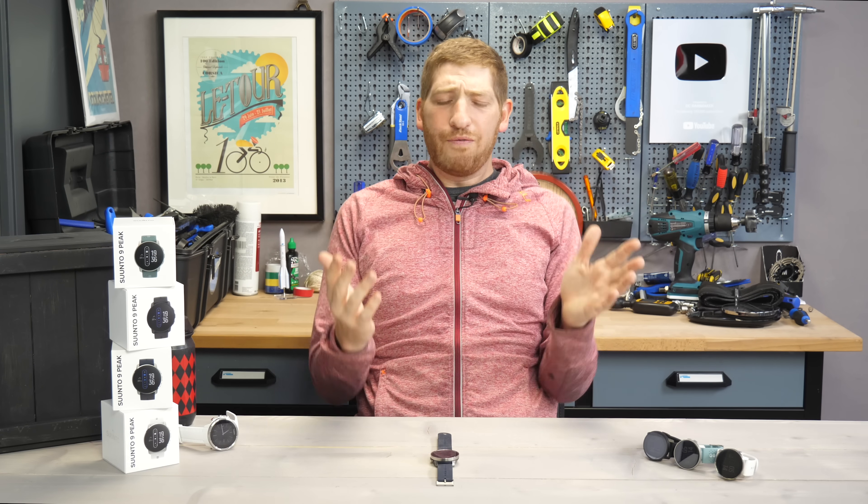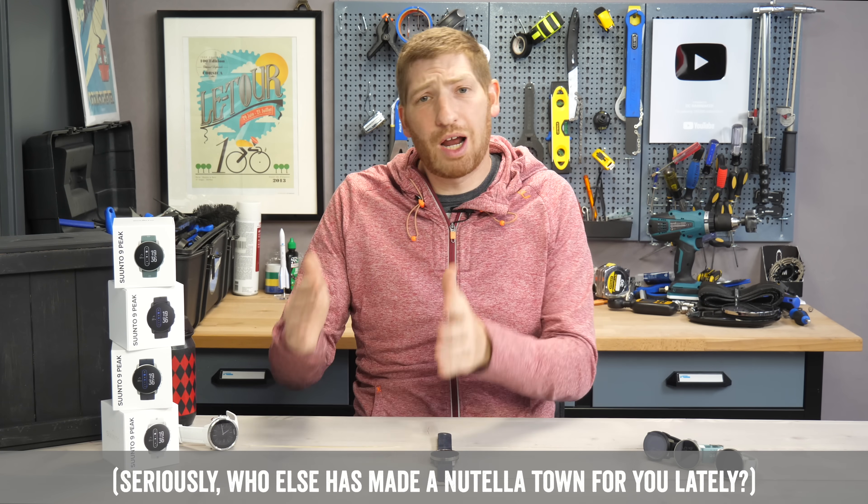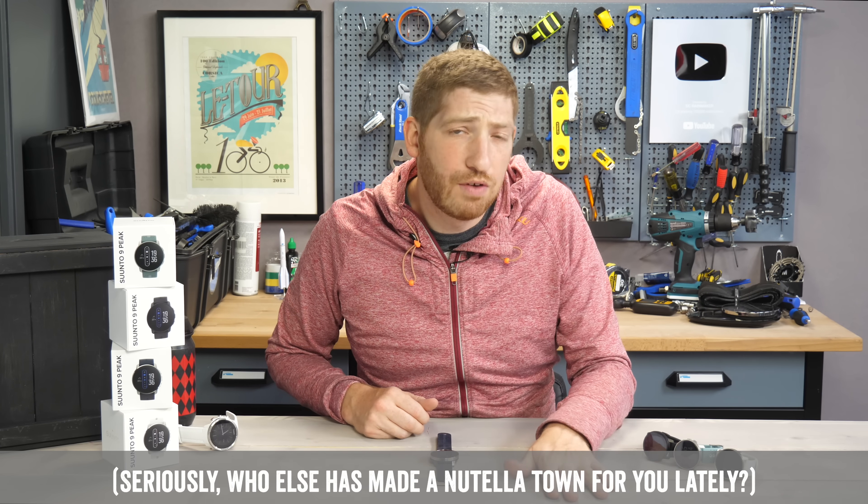If you're finding this video interesting, useful, informative, or entertaining, simply hit that like button or the subscribe button. It really helps the channel quite a bit.